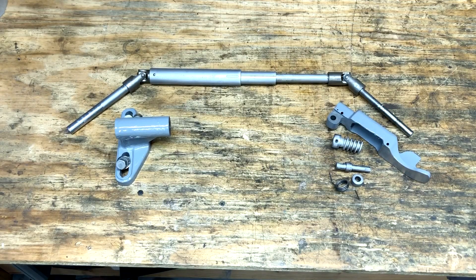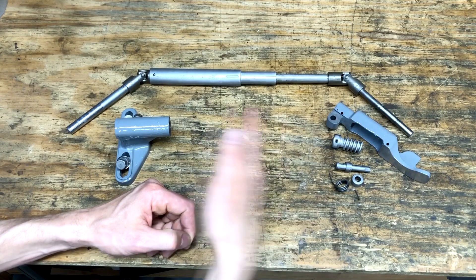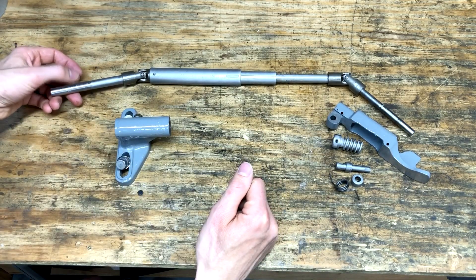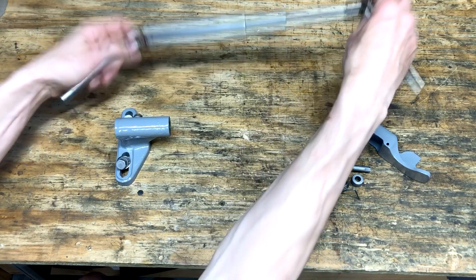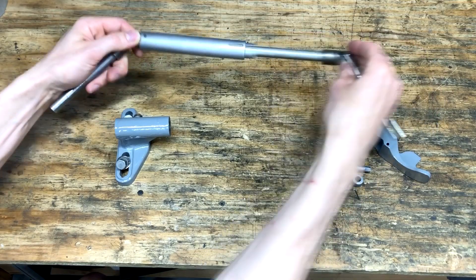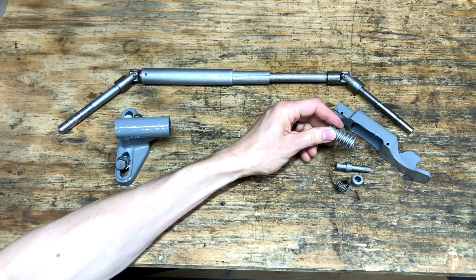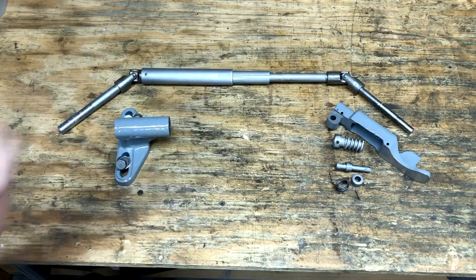Hey guys, welcome back. Today I'm working on the power feed mechanism that drives the table back and forth in the longitudinal direction. On one end there's going to be a pulley with a V-belt driven off of the spindle, and then this telescoping bit in the middle accounts for any change in location of the table, and then there's a worm and worm gear on this end that engage the lead screw of the table to drive it back and forth.